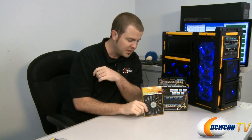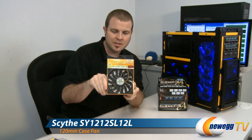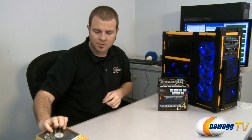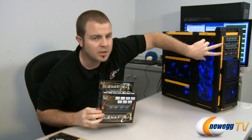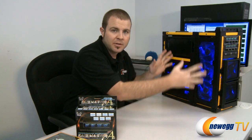And wherever that was not possible, we needed something a little bit smaller. We used the Kaze Jyuni — I apologize if my Japanese pronunciation is pretty terrible — but that is a slim 120mm fan from Scythe. And we topped it off with a couple of Kaze Master Ace fan controllers, also from Scythe, which we have mounted up to the front. We've just finished doing our battery of benchmarks and getting our temperature numbers for the system with all the fans installed, and we'll be looking at those in just a second.